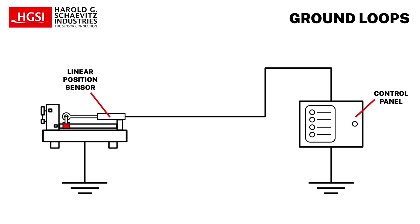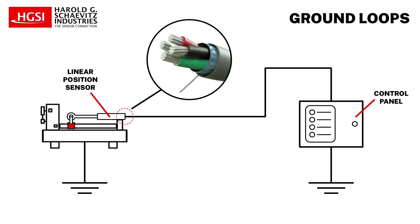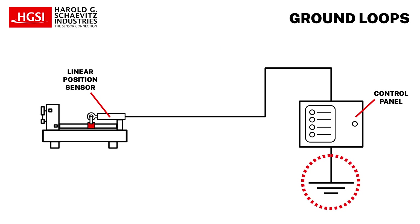Linear position sensor circuits often face the issue of ground loops causing unwanted current flow. To eliminate ground loops, maintain a single common ground point. It is strongly recommended not to connect the sensor cable shields or drain wires to the sensor's housing or to separate ground points. Connect the shield's other end to the system's master ground as a Faraday shield.